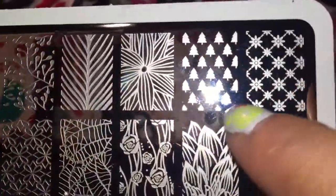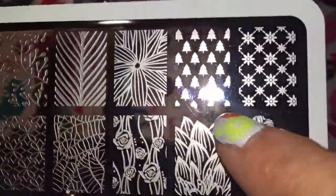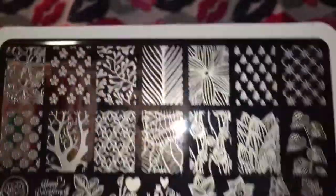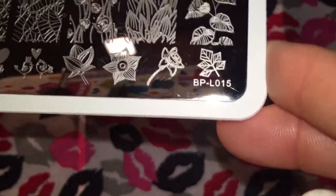Back to talking about plates — I just now noticed this really, really cool pine tree design here, which would be adorable for Christmas time, obviously. So that is BPL-15.